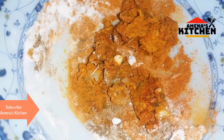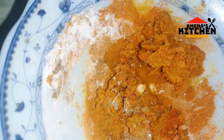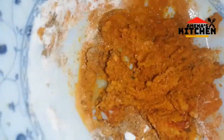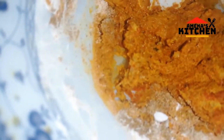I put it in to mix. The dough will use it. I will show you a good taste.